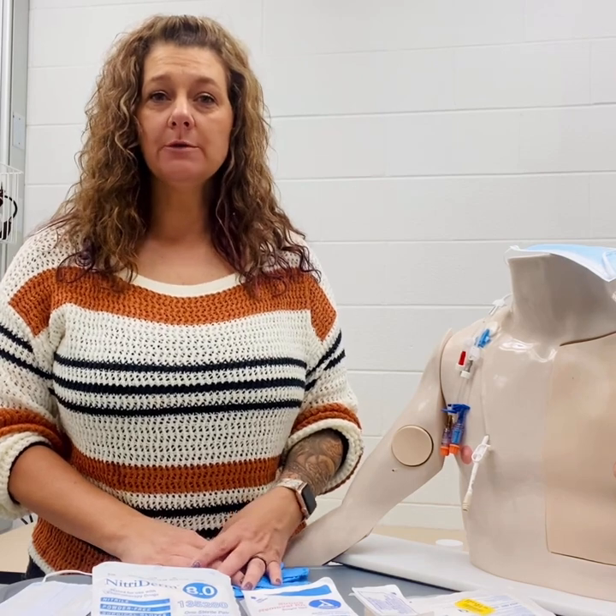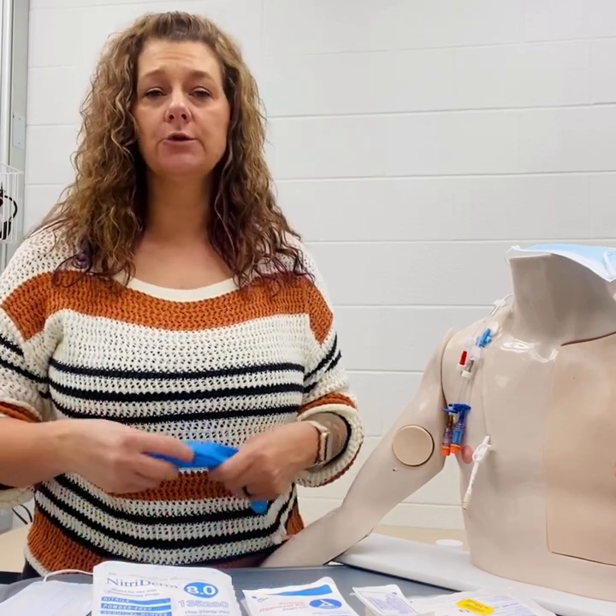Hello, this video is to show you how to remove a central venous catheter. To begin with, we always want to verify the physician's order prior to removing. Secondly, if another IV line is needed, we'd like to start that prior to removing the old central line.